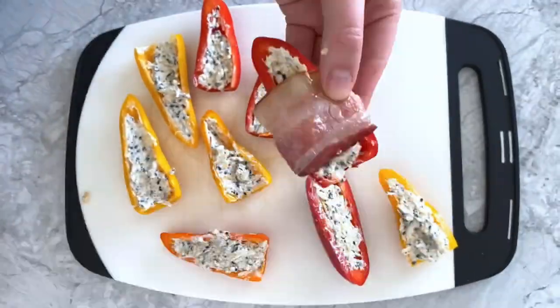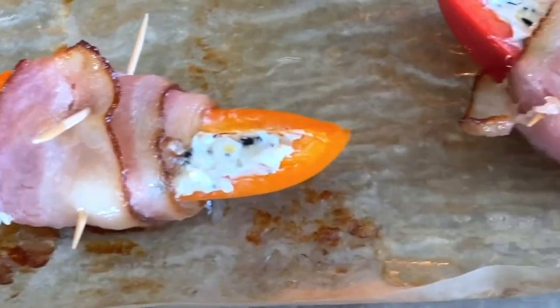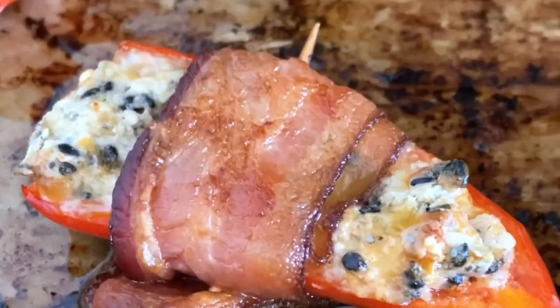Wrap the peppers with some lightly cooked bacon slices and secure the slices with a toothpick. Transfer the bacon-wrapped peppers to a baking sheet and bake at 425 degrees until the bacon is crispy, which should take about 18 to 25 minutes.